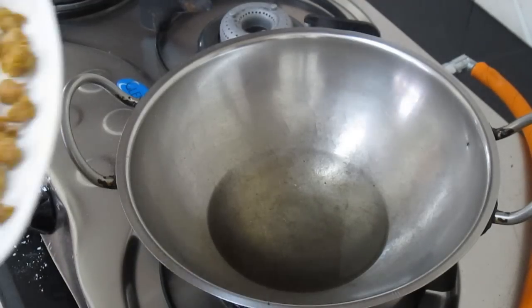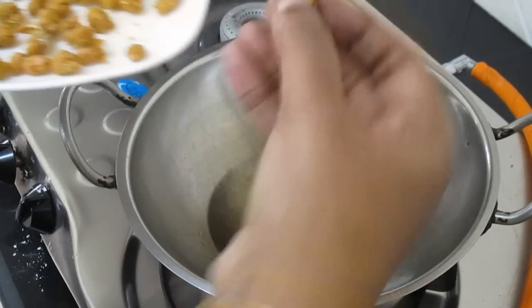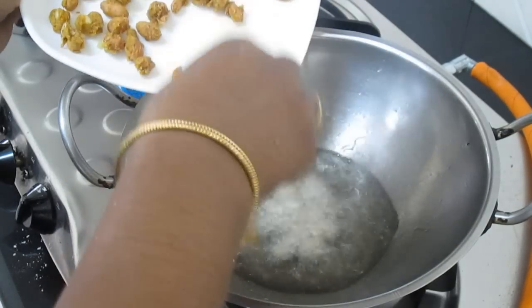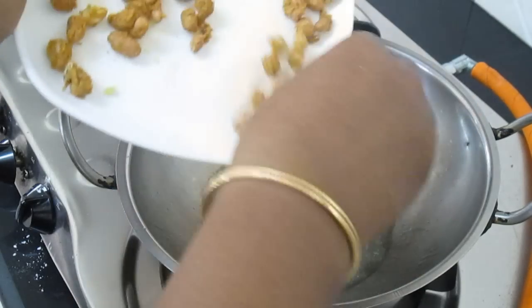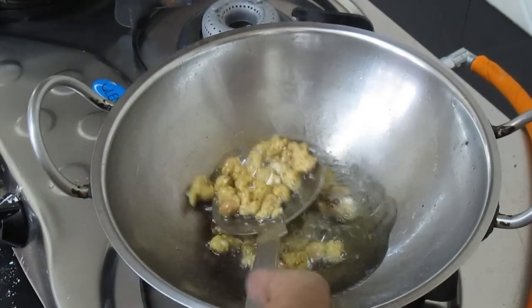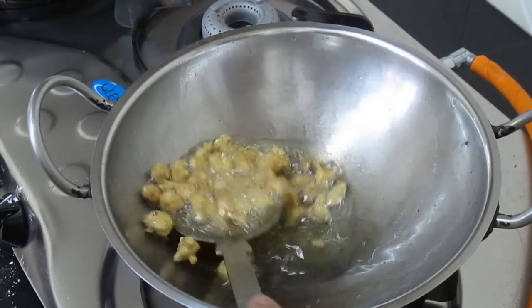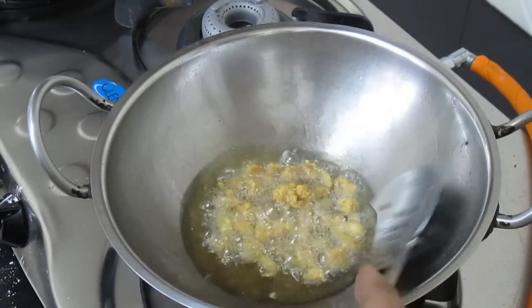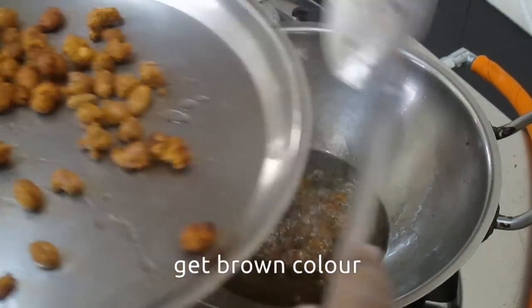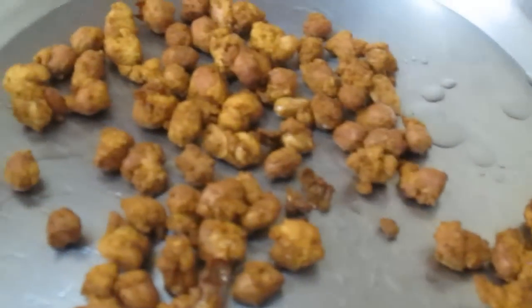Now we will cook the bread. I will cook it first. When cooking the bread, add a little bit of brown color. Then add a little bit of masala peanuts.